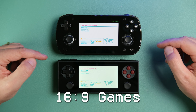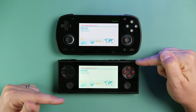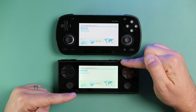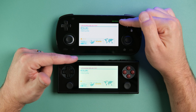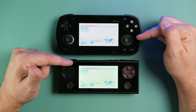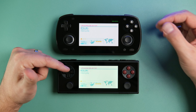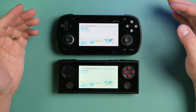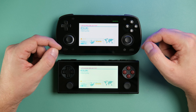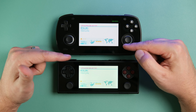Moving over to 16:9, I've got PSP up on screen. The gap is very close here because the 3.2 display is wider than it is tall — 16:9 content works pretty well on it with minimal bezels on top and bottom. Bezels are bigger on the Mini, but you can't really see them because of the OLED. The difference in screen size for 16:9 content is pretty negligible — these are almost exactly the same size.